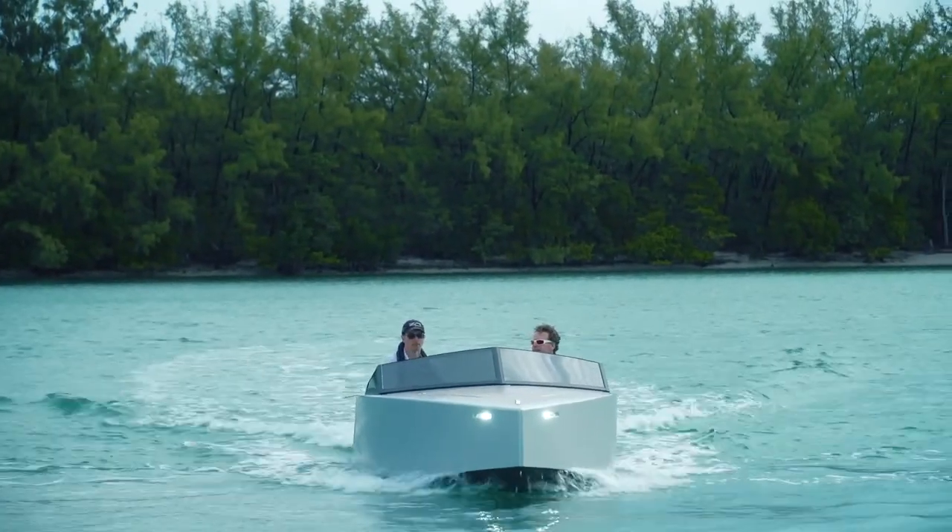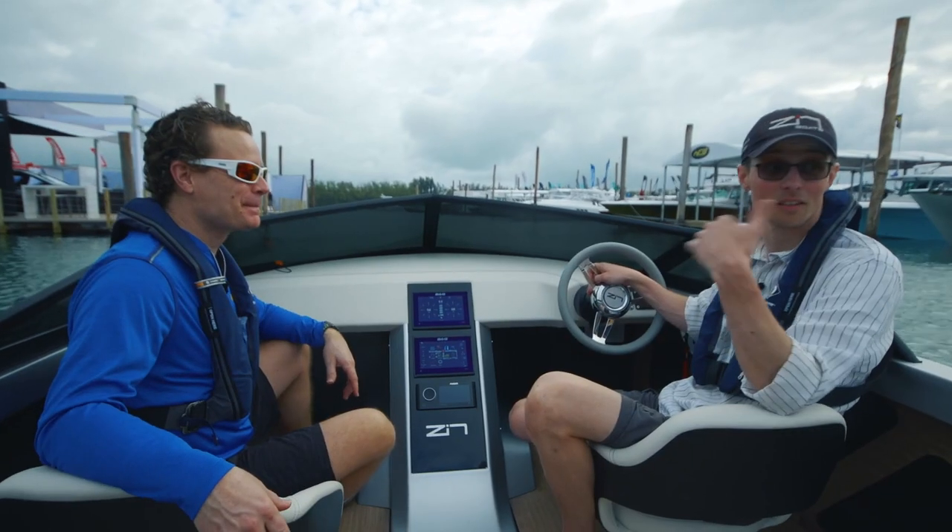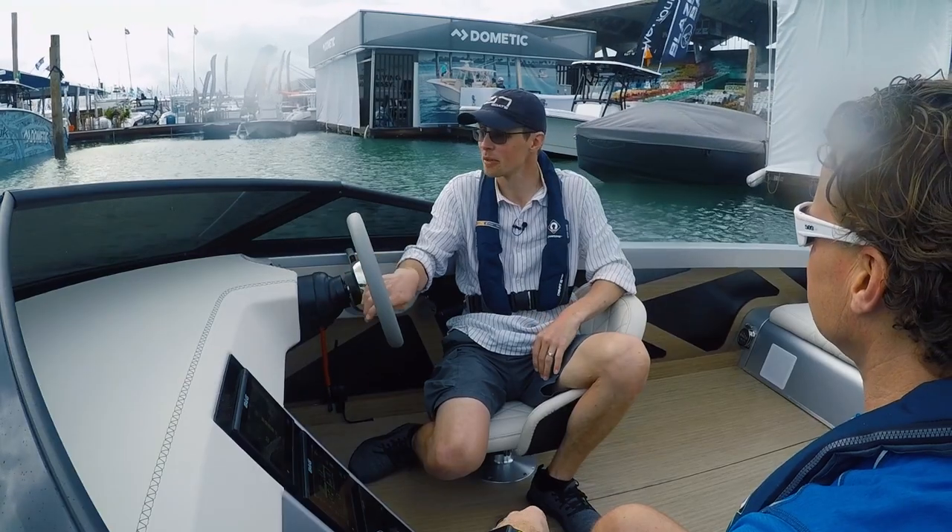After explaining some of the details, Piotr offered to take us out for a ride. It didn't take long to warm up the motor. It's zero warm up — we literally just took the cover off the boat and we're ready to go.